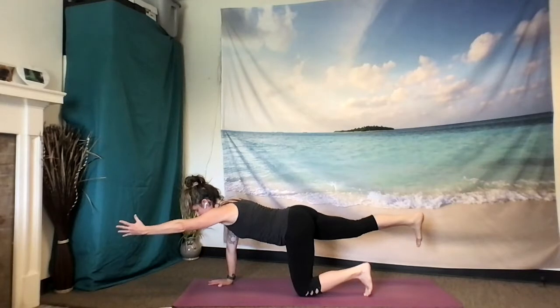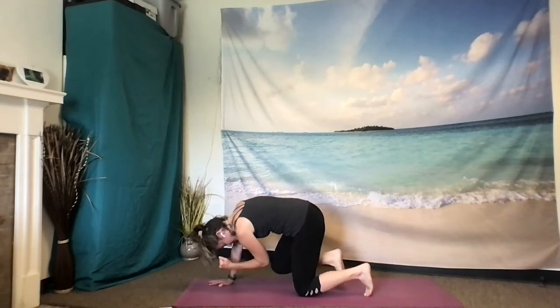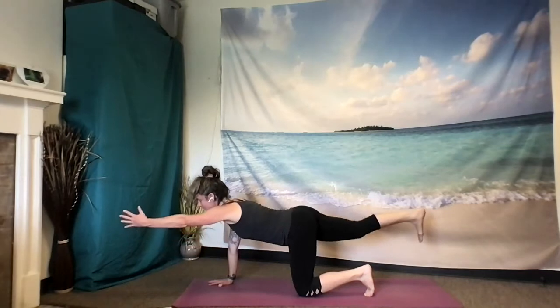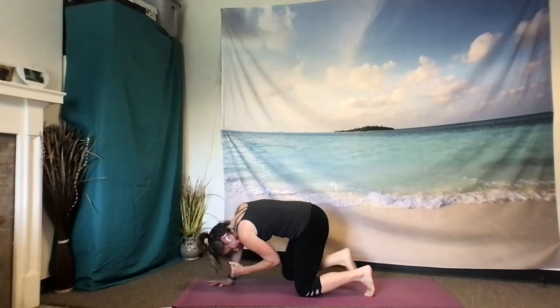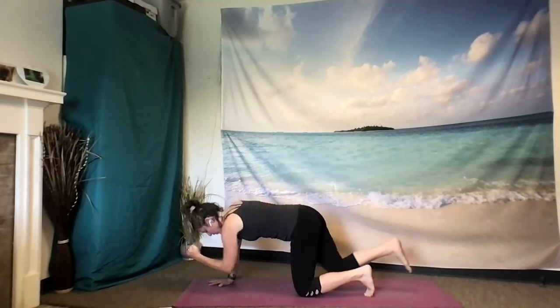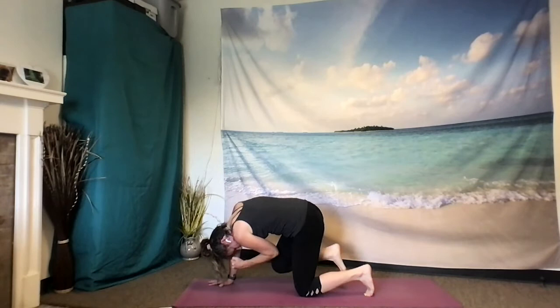One more breath here, inhale. And as you exhale, make a fist with that left hand and draw the left elbow to the right knee, arching the spine, dropping the head. Inhale to extend and open. Exhale to curl. Inhale, extend. Exhale and curl. Pause here, really hugging that elbow to the knee, lifting that back heel towards your bum, pressing against that right hand as you arch your spine, drop your head.